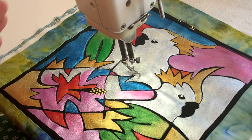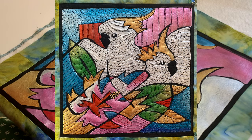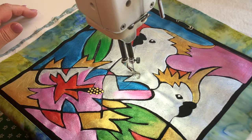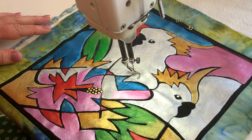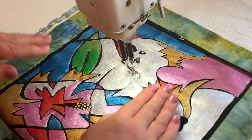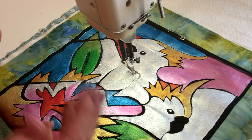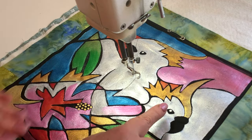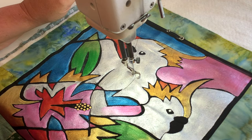So here we have my final block — the two cockatoos with the oleander, and this is block three of my brushstroke bird series. Now as you've seen in the other ones, I have ditch stitched around the edge and now it's time to fill in with all the patterning. The trick here is going to be that there are two white birds, but I still want to differentiate this bird from this one. Even though some of their lines and shapes kind of meld together, I still want that to be distinctly different — so in this case I'm not going to treat the two birds in the same style of stitching.